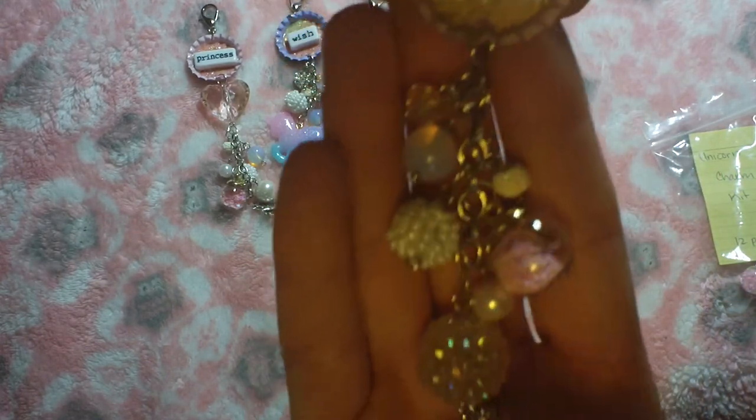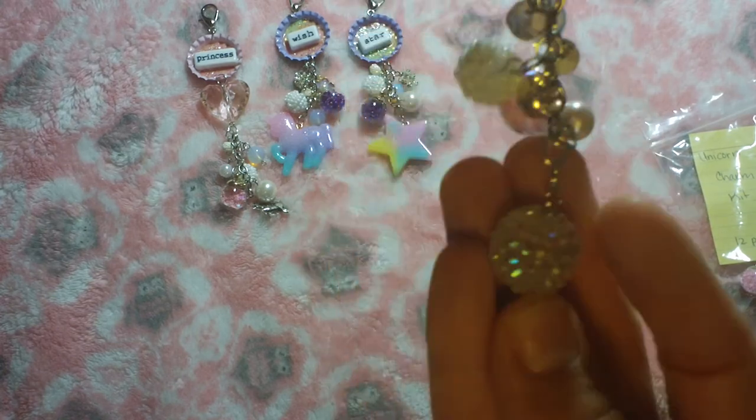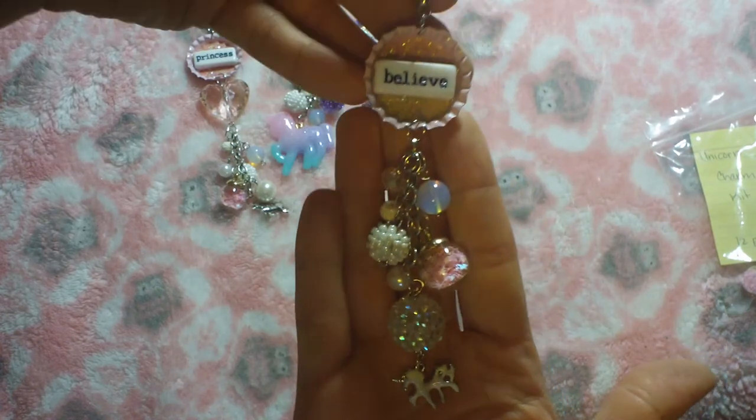This one is in pink. Same thing — I used her shaker, and I love this bead from my stash, I had to use it. And then my other favorite from Dee is the enamel unicorn because they're so cute.